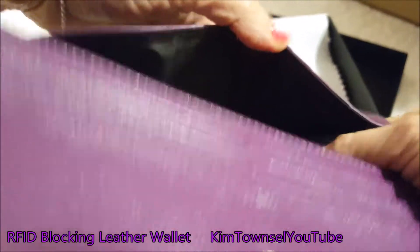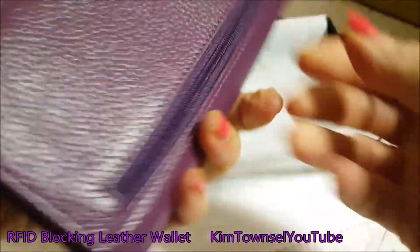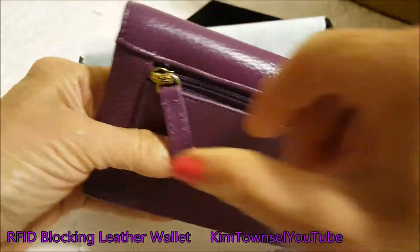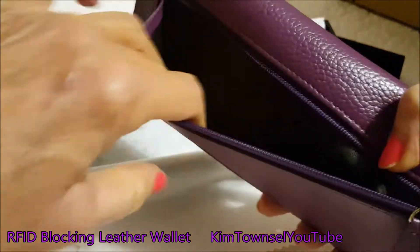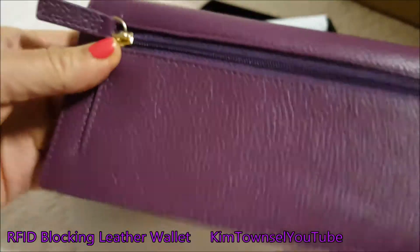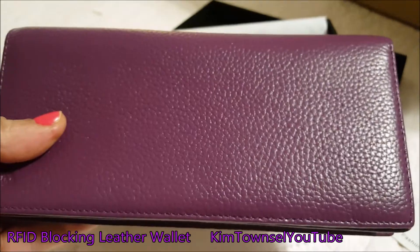I've been carrying this wallet for about a month now and it's held up very well — I'm very happy with it. It's a little bit smaller than the wallet I had before, which fits nicer now that I have a smaller purse. I highly recommend this wallet and I haven't found anything that I don't like about it.